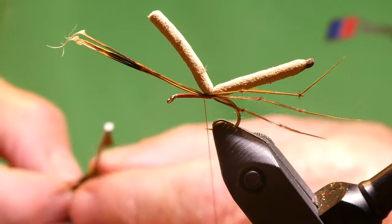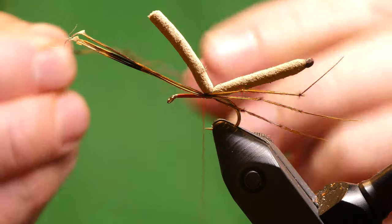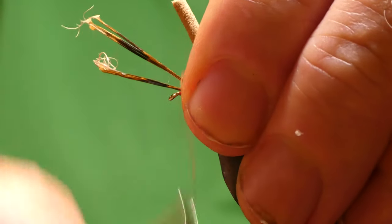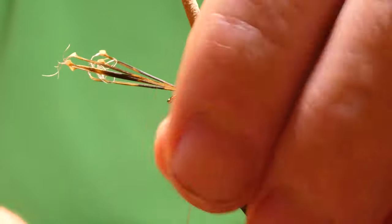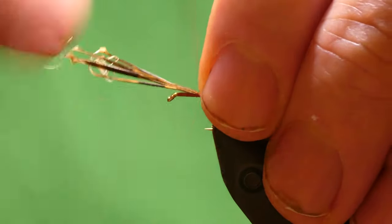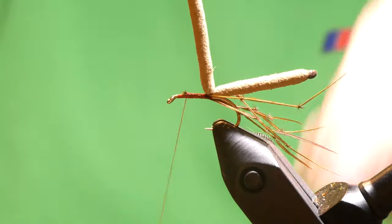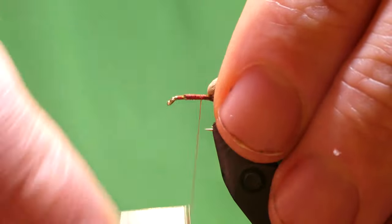And same for the other side. Just line them up so they're in the same position. Hold that back, tie them all in. Just bring this up, tie it all in and cut off the waste. It doesn't matter how these sit, to be honest. Just come back down the hook.